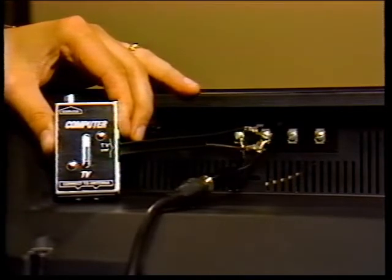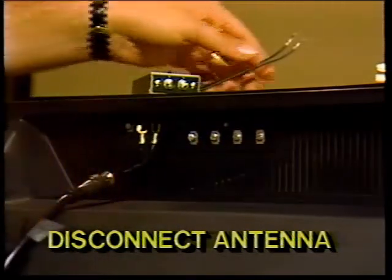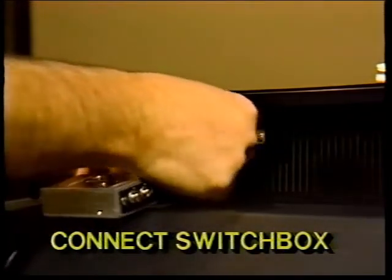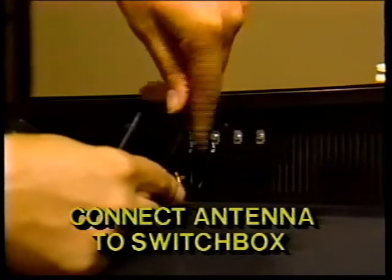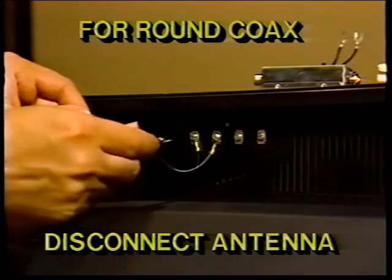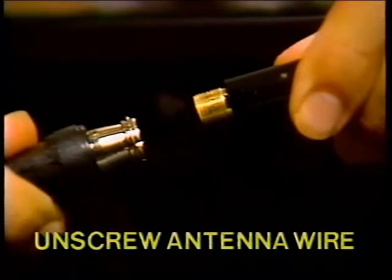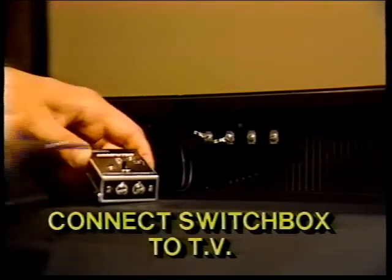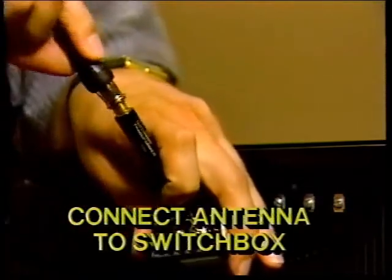Now we'll set up the PLUS4. Step one: disconnect the antenna from your TV — use a screwdriver to loosen the screws on the TV and remember the two antenna leads. Step two: connect the TV switch box to the TV where the antenna leads were, attaching the leads on the box to the antenna input on your TV. Step three: connect the antenna to the switch box, attaching the leads from the antenna to the screws on the side of the switch box. Now if you have the round coax type antenna connection on your TV: step one, disconnect the antenna from your TV by unscrewing the antenna wire — you can disconnect it by hand. Step two, connect the switch box to your TV by hand-fastening it onto the antenna input post on the back of your TV. Step three, for the 75-ohm switch box, connect the antenna to the switch box by hand-turning the antenna cable into the switch box.